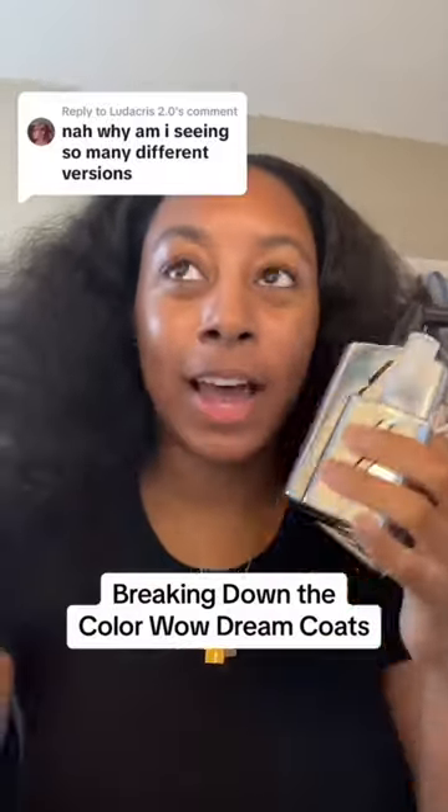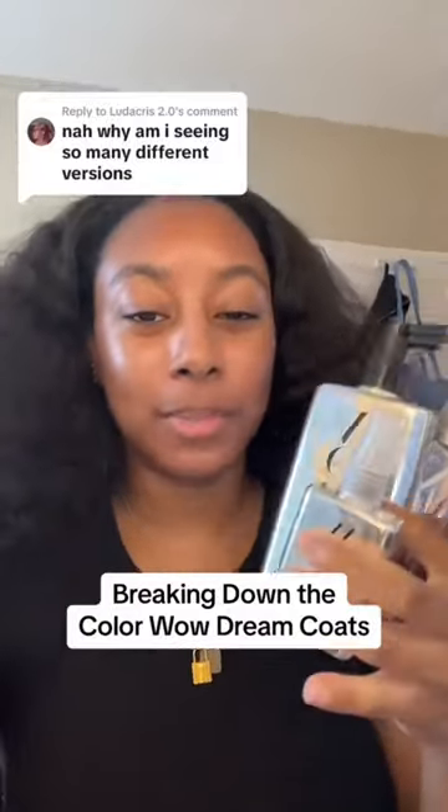There are three different Colour Wild Dream coats and you might have bought the wrong one, so I'm going to explain them all to you now.